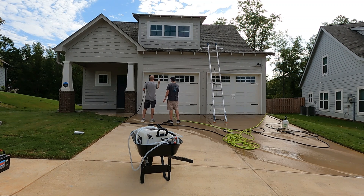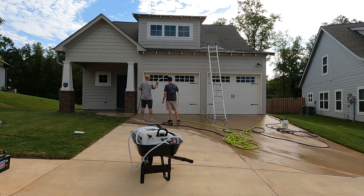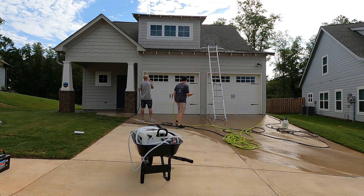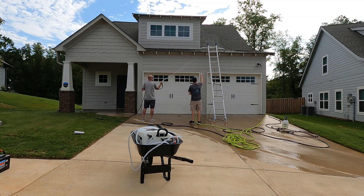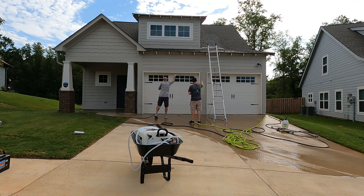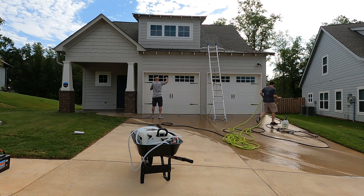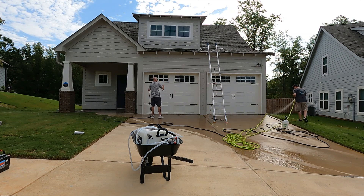I think it took us maybe three hours tops, and it's just the two of us. As you can imagine, if you do two or three of these a day on a good day, you've had a profitable day. On this one here, we're being careful not to shoot any water up into the holes where the eaves breathe, so we don't let water into the attic. You kind of have to rinse them to clean them, so there's going to be a little water and bleach that gets in there, but you just don't want to douse the inside as much as possible.